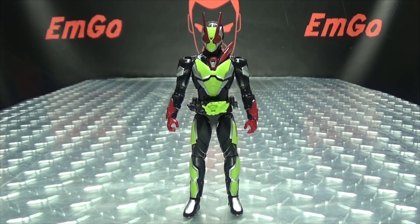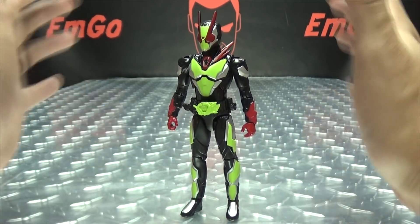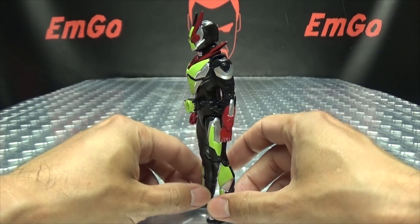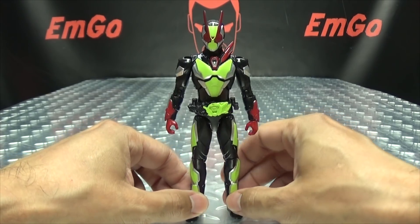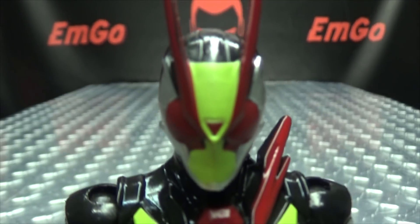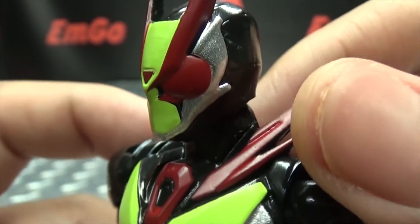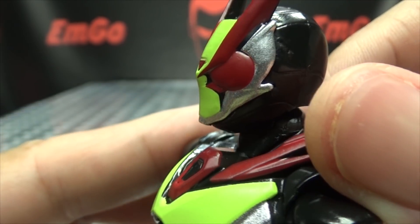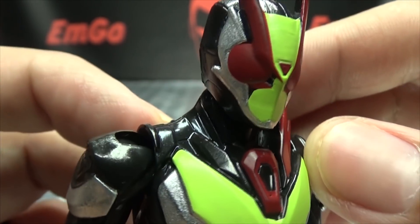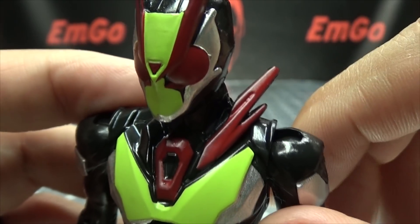Moving right along, here we have 1 plus 1 equals Zero Two. Here he is, and I do quite like the suit design — it's nothing overly flamboyant, but I dig it. Let's get in closer to take a look at that head sculpt. You can see the helmet there, and there's red, highlighter green, and some silver which really pops. I like the silver. Of course, it's a 2 — look, it's a 2 — it's clever.